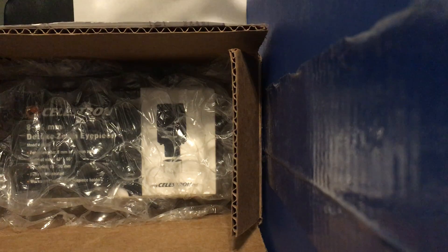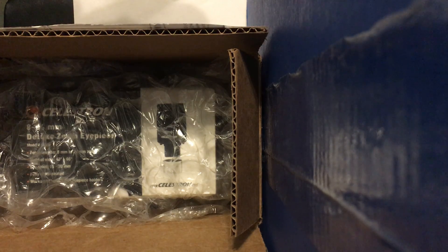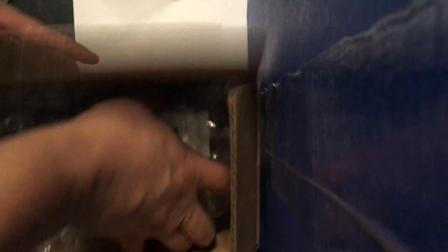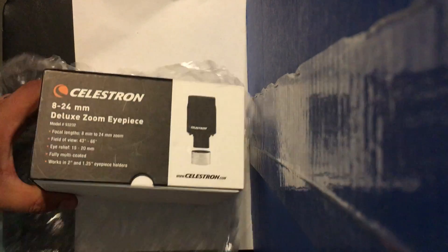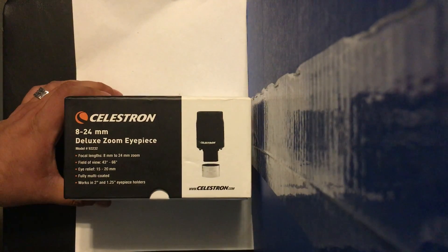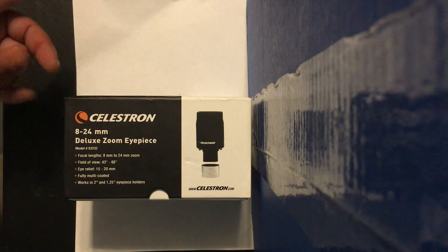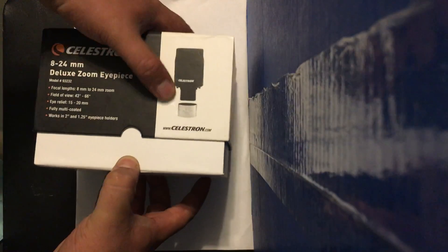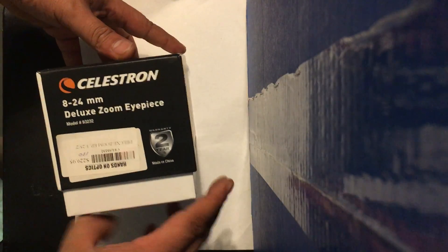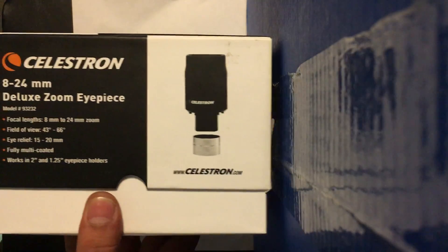This is a quick unboxing video for a telescope eyepiece. This piece is an actual rare item — it's not made anymore, and you can find one on Amazon for close to $300. I got this one off eBay for the regular retail price of $200.